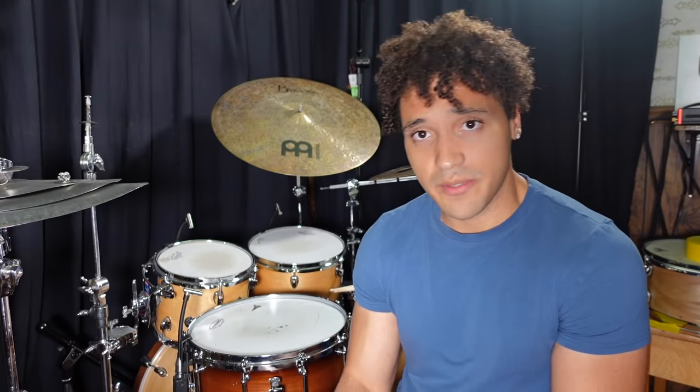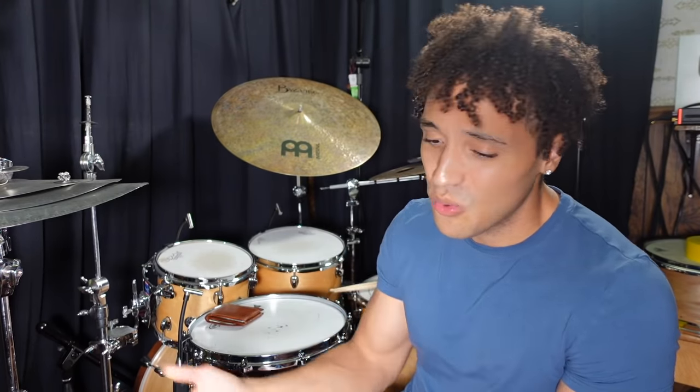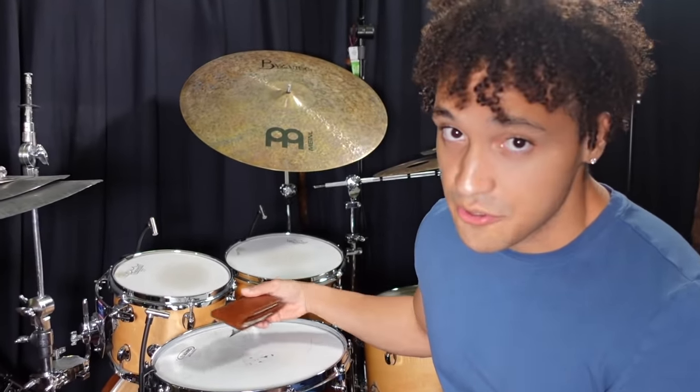You have to be careful because the wallet can bring a little too much muffling on the snare drum. Who wants a dead snare drum? I used to use this method a lot back in school because I was doing a lot of jazz gigs, so I never really had to worry about my wallet being too thick. Another good alternative to your wallet is your phone — but those people are crackheads.